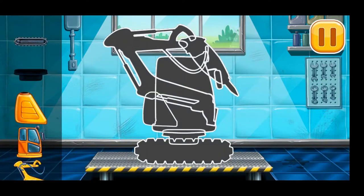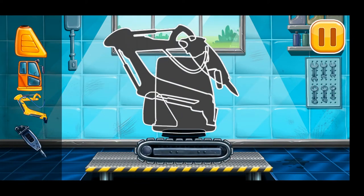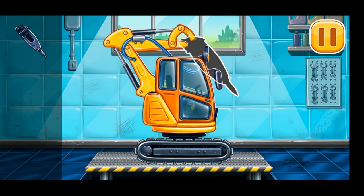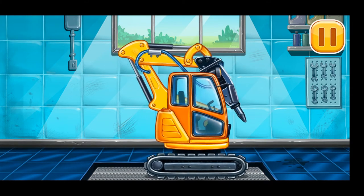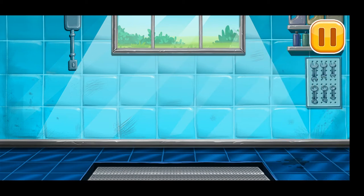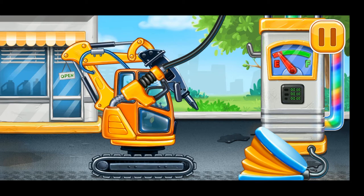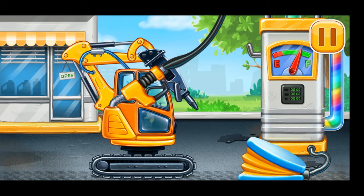First, we need to assemble the hydraulic hammer. Keep up the good work! Now we need to fill it — hydraulic hammer. Hooray!